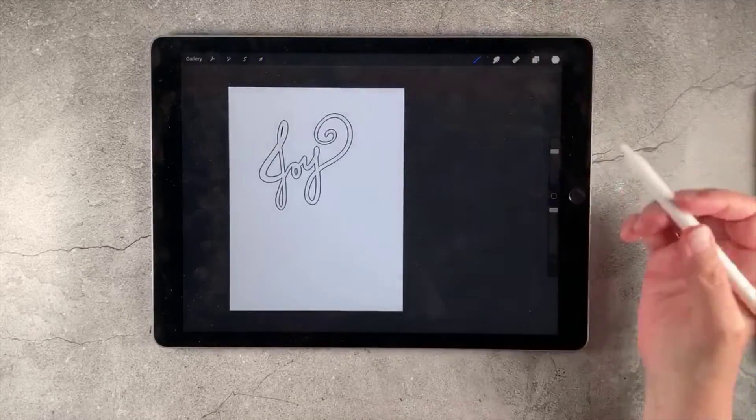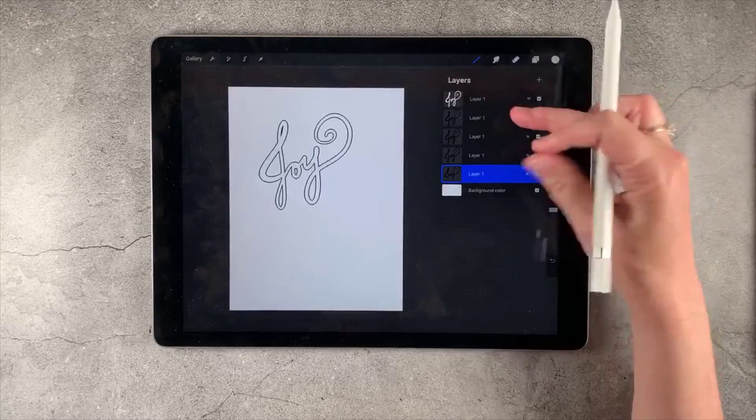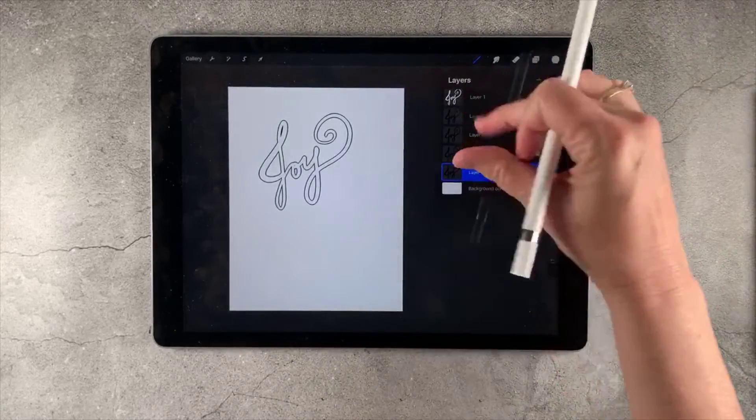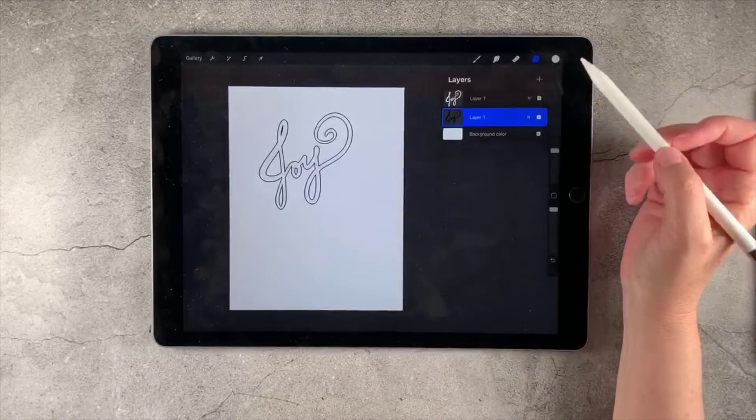So that looks really great — we've got a nice thick line. We're going to go ahead and select and pinch these all together. I'm never very good at this. There we go — pinch those together. Perfect.